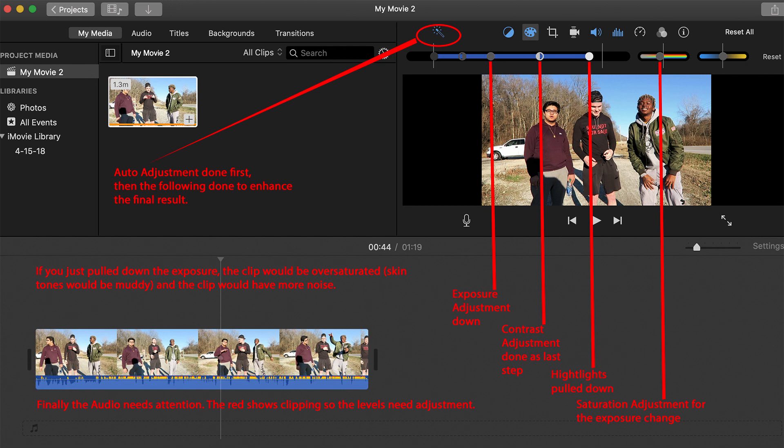I decided to show this simple color grade correcting overexposure in a clip because almost everybody has a copy of iMovie if they're on the Mac platform — anywhere from a MacBook Air through an iMac Pro. I've been using DaVinci Resolve since version 12, but sometimes when I want to get something done simply and in a hurry I'll just fire up iMovie. I'm familiar with the program and have been using it for a number of years.